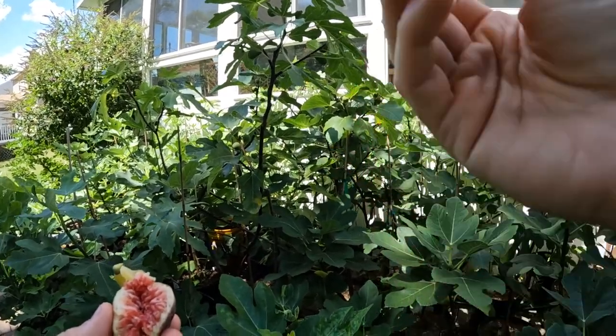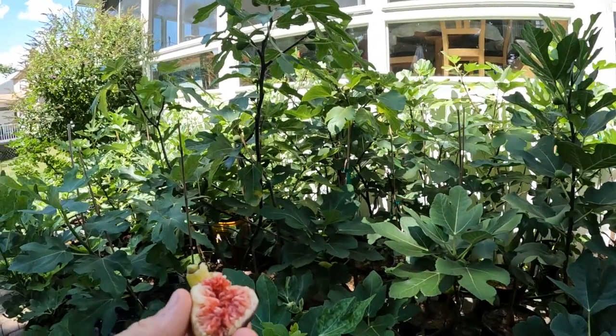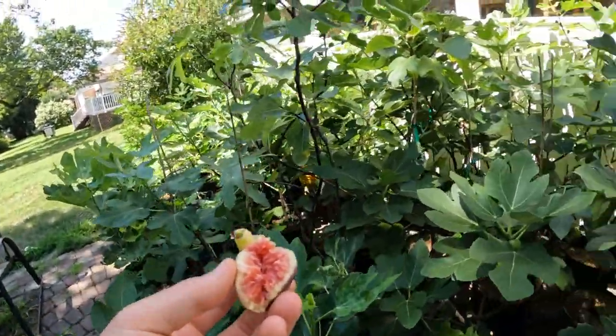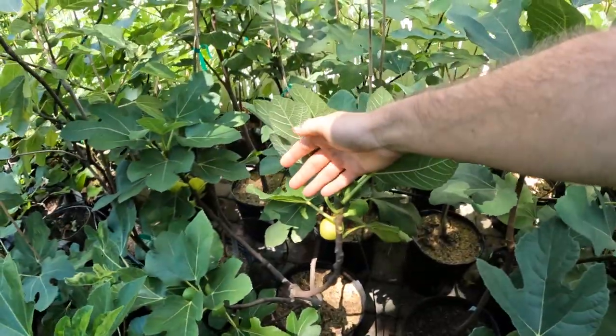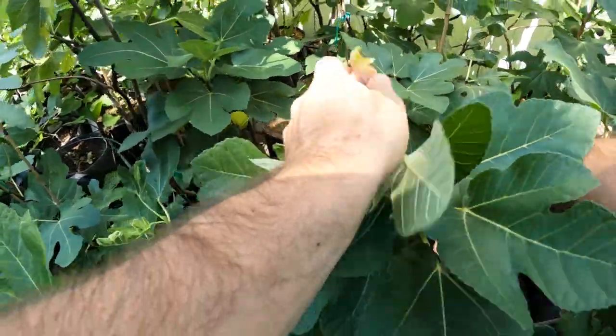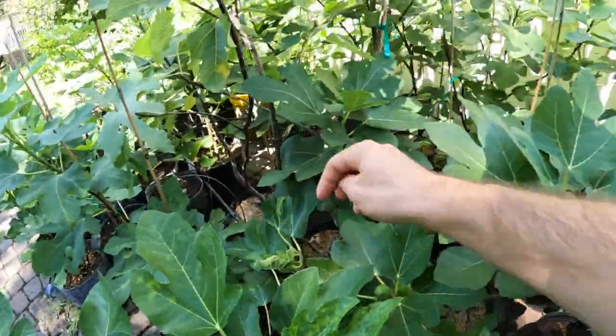I think there was some mold at the eye on that one. I'm just not a big fan of this. I can understand why somebody would prefer something like this, but for me it's just not where I'm at.